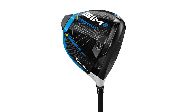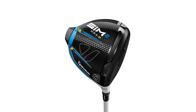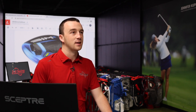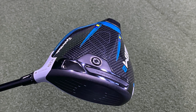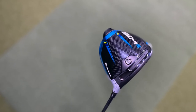Essentially, the Sim 2 standard is going to be the lowest spinning of the three. The Sim 2 Max, like the original Sim Max, has a little higher MOI with 24 grams of back weight instead of 16 grams. The Sim 2 Max D-Type is your draw-bias model with more weight in the heel. Golfers looking at Sim 2 driver technology should work with a fitter to figure out which model is the best fit. For Thomas, the standard Sim 2 at a lower loft — around 9 or 8.5 degrees — is probably the best fit. If you want to upgrade to the Sim 2, one of our fitters will help you identify the right club head to get you hitting longer, straighter drives.